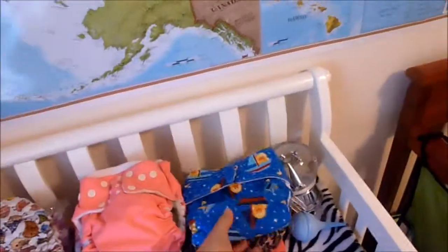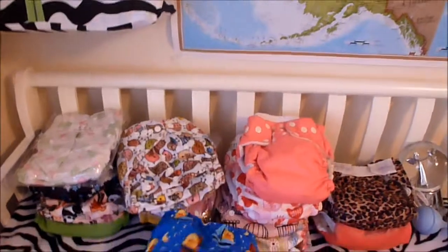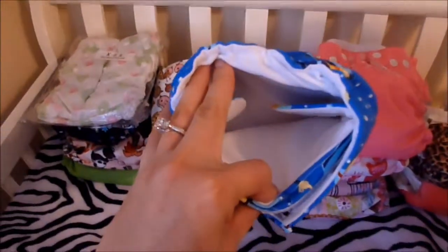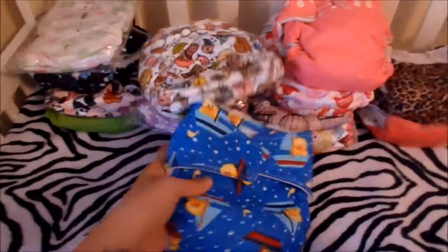I got this one off of eBay — it's really cute. This is like the only boyish one I got, but it's super cute. It's got little duckies and boats on it. This one is actually a velcro one, and it has the insert sewn in, so you don't need to add anything. That one's adorable.